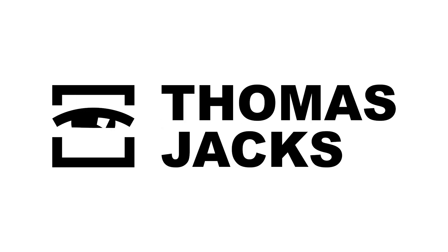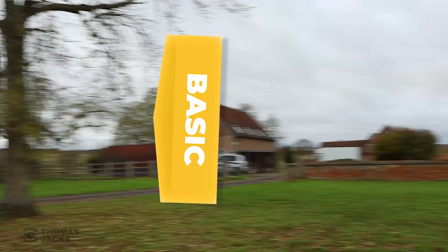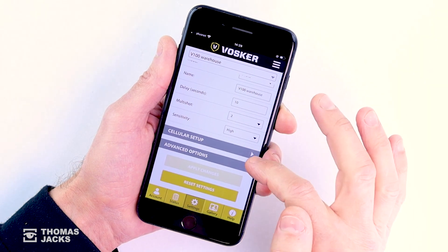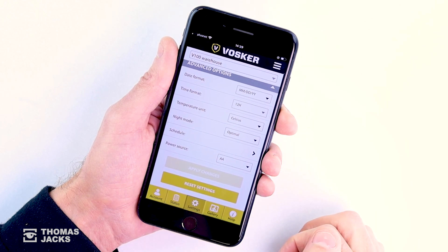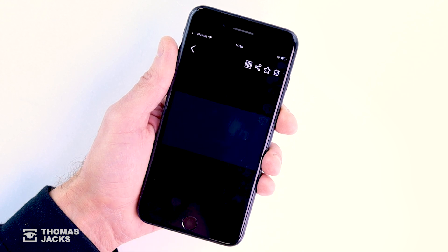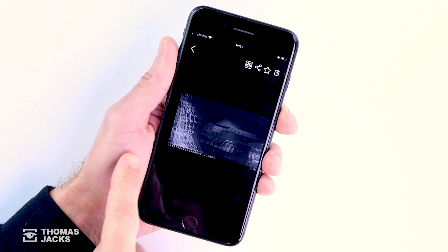Hi, I'm Dave at Thomas Jacks, and I'm here to explain the different plan options for connecting Voska off-grid security cameras to your phone and PC via all four major UK mobile networks, allowing you to change any settings in real time, including when you want to see photos, adding a schedule so your camera only operates when needed, checking on your signal strength, battery life, SD card, and of course, monitoring your security with the latest photos.